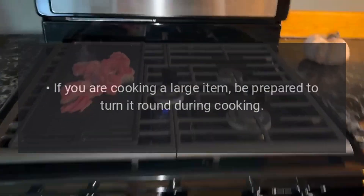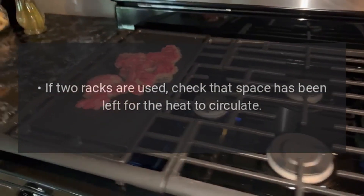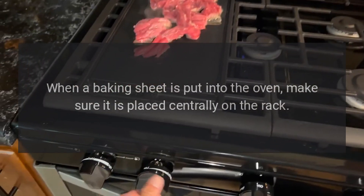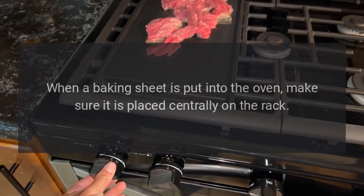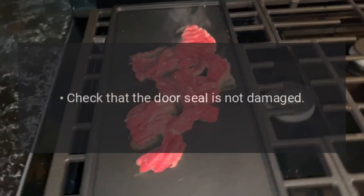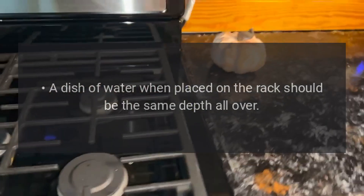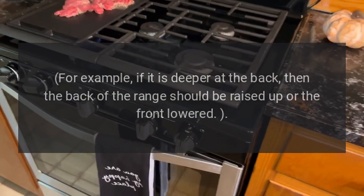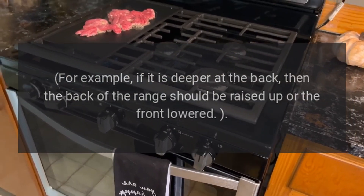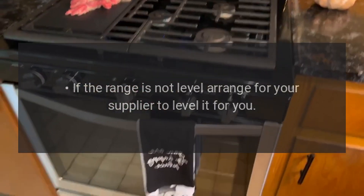The oven is not cooking evenly: if you are cooking a large item, be prepared to turn it round during cooking. If two racks are used, check that space has been left for the heat to circulate. When a baking sheet is put into the oven, make sure it is placed centrally on the rack. Check that the door seal is not damaged. A dish of water placed on the rack should be the same depth all over — for example, if it is deeper at the back, then the back of the range should be raised up or the front lowered. Contact your supplier to level the range for you.